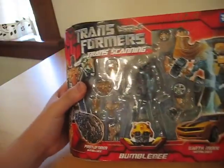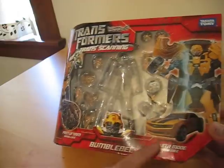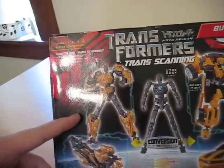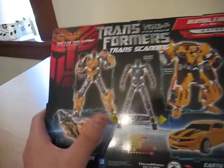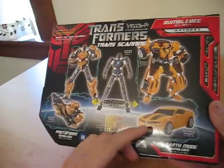Bumblebee time. Bumblebee's pretty much the same with the picture of the Protoform and the Protoform CG pic. His CG pic and the real Camaro with his picture — the figure's picture — and you can see through the window and all. Then you can see pretty much the same thing again: an action pose with Bumblebee's Protoform, what his Protoform transforms into, the core body action pose with Bumblebee with all the finished robot mode and the actual Camaro.